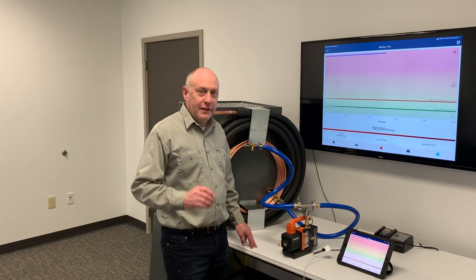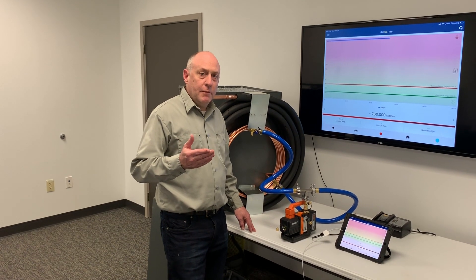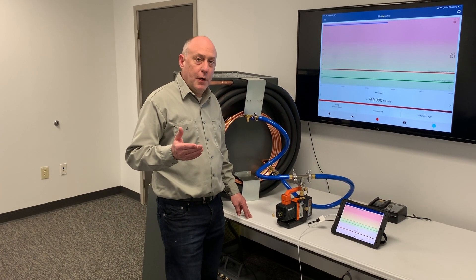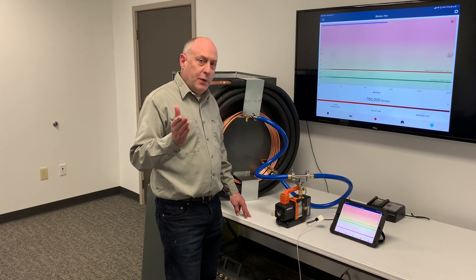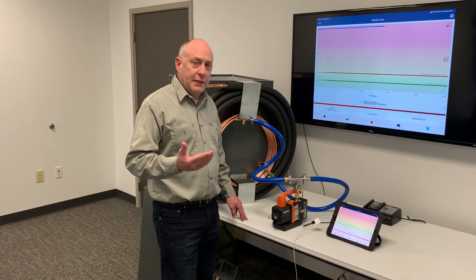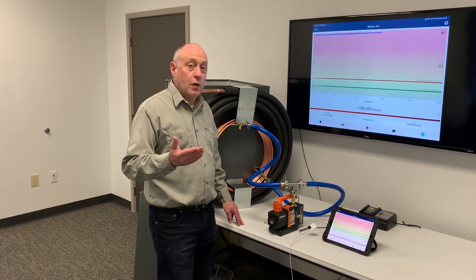Hey, this is Jim Bergman with MeasureQuick. Last week we posted a video showing the NAVAC MP2DLM, 2 CFM battery-powered vacuum pump, doing an evacuation on some recovery cylinders. It was a pretty interesting video, but we had a lot of comments coming back: that's really cool seeing on a recovery tank, but how would it work on a real system?